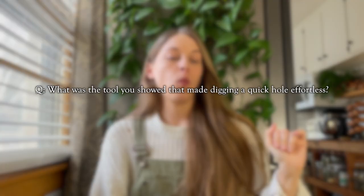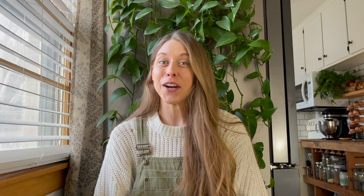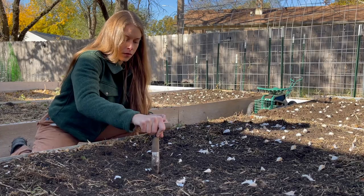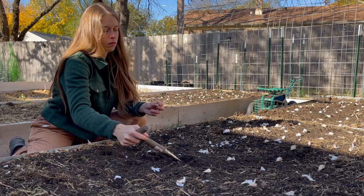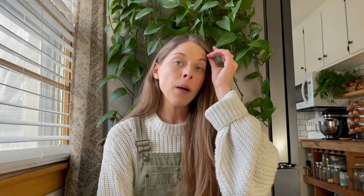What was the tool you showed that made digging a quick hole effortless? I think you're talking about a dibber. I have a few dibbers and really like them — they work really well to make a small to big hole within seconds. They're probably my most used hand tool. I use them more to plant than an everyday planting shovel. They're pretty cheap — typically about 10 bucks. They're especially handy for planting garlic or onions.